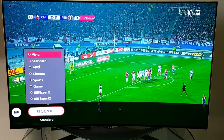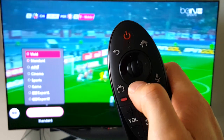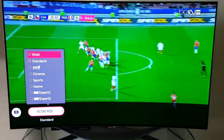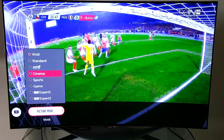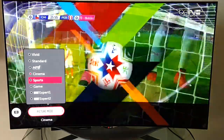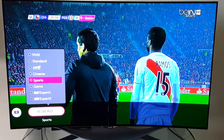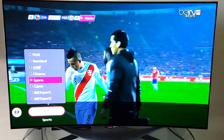The remote also has a directional keypad — up, down, left, right — that you can use instead of the air pointer. Clicking up and down lets you go through picture modes: Vivid, Cinema for movies which gives a warmer film look, and Sports, which oversaturates the greens for grass and adds motion control settings to make sports action easier to see.